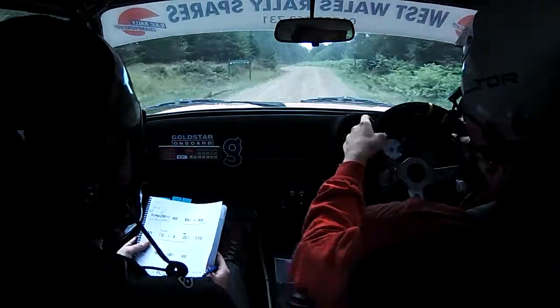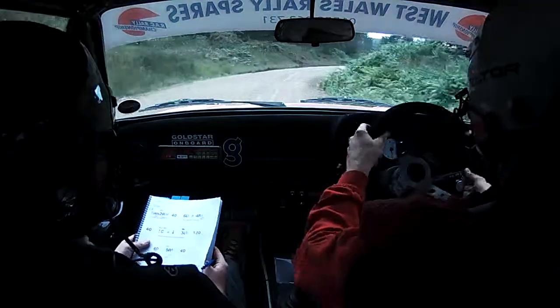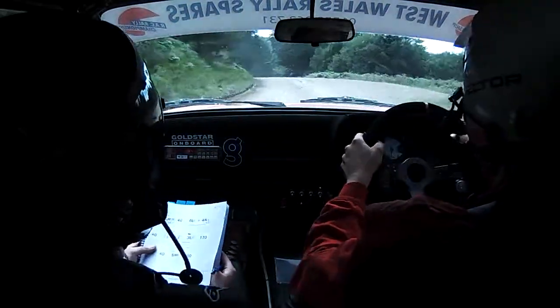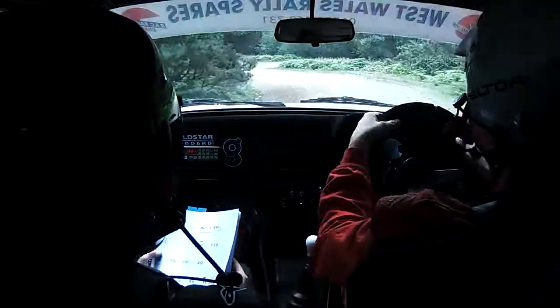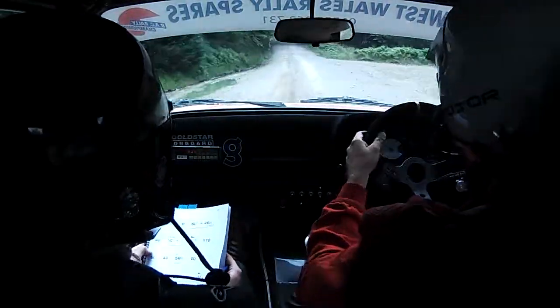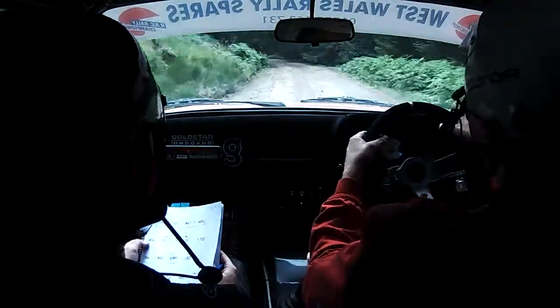40, 6 left plus, and 4 right plus, carry 40. Rightish of a crest, down, 3 left plus. 117. 5 left, 40, 5 right plus, don't cut.